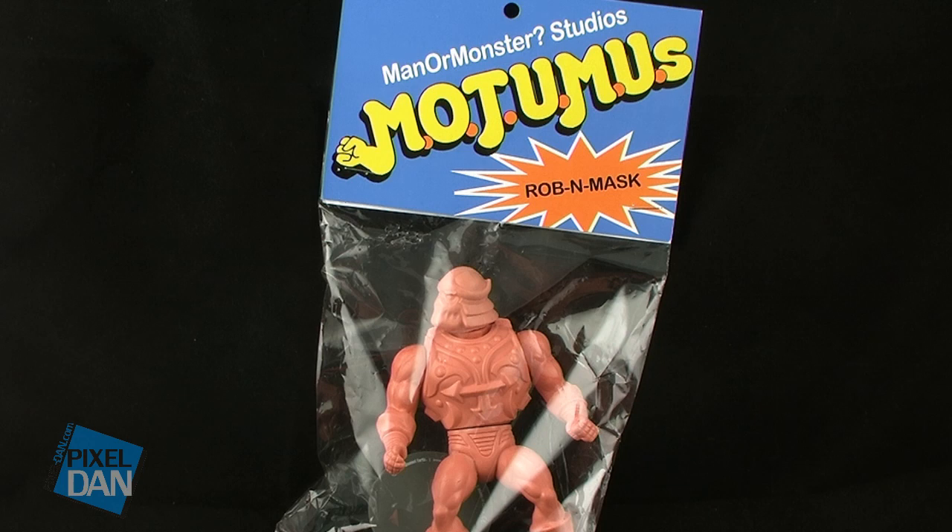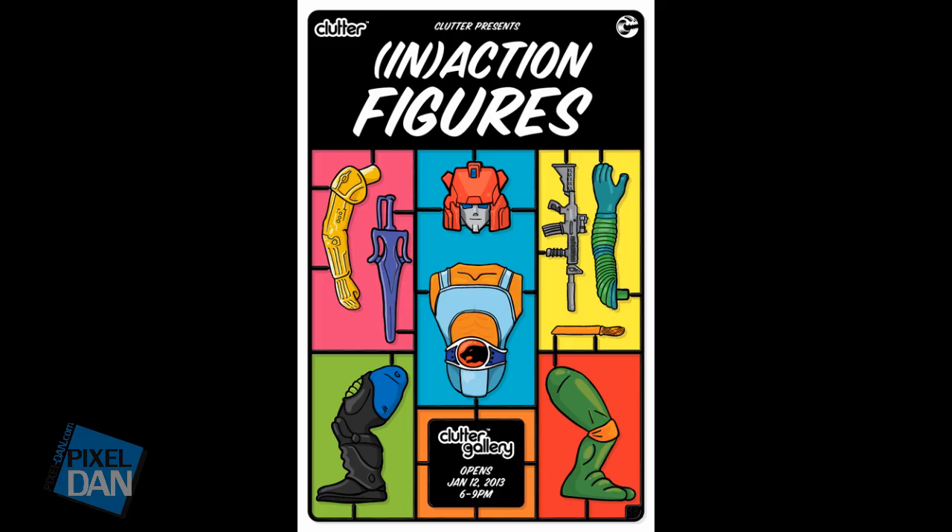Motumus come from Manor Monster Studios, the company responsible for Warlords of War and the Bognar figure that I've already taken a look at. The Motumus actually debuted at the Clutter Magazine in-action figure show, which was basically a lineup of art toys such as this.